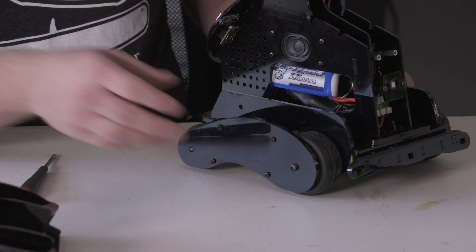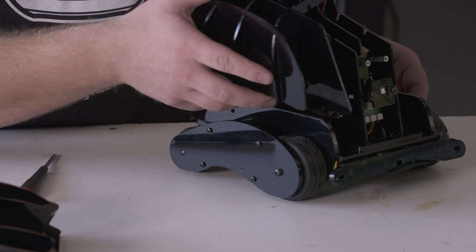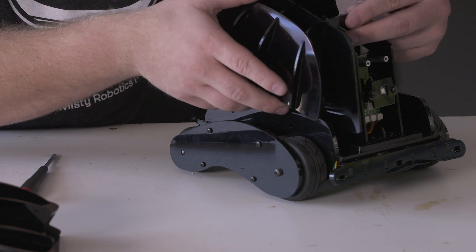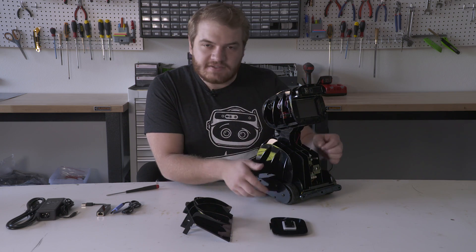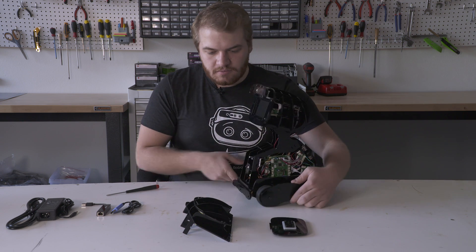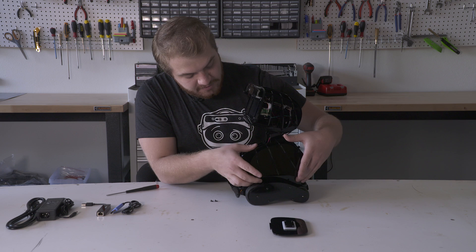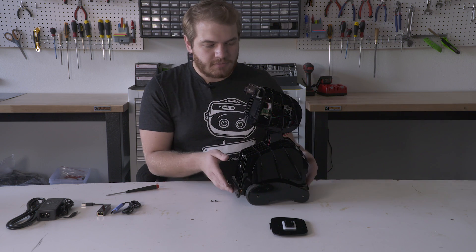The next step is to mount the wings back on. They have two latches right there. Rest it on her structure and her chassis. We'll take this and just do it on the other side.